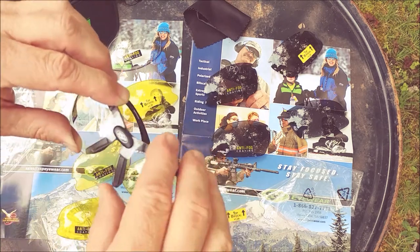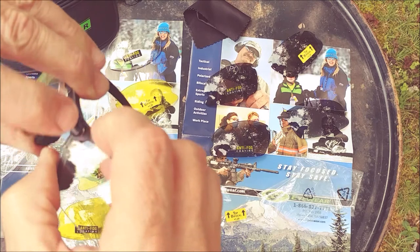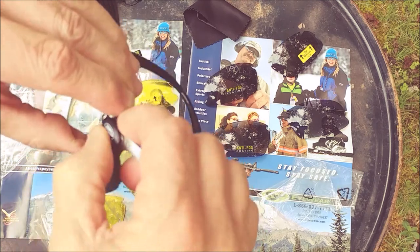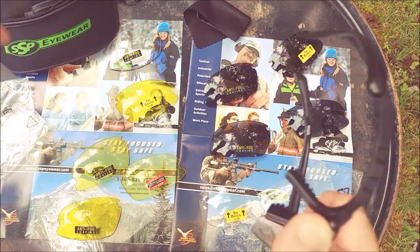Now, the lenses are simple. Just pull on the edge right here and get it out from the lip — start doing the other side, and then just pull it away there.